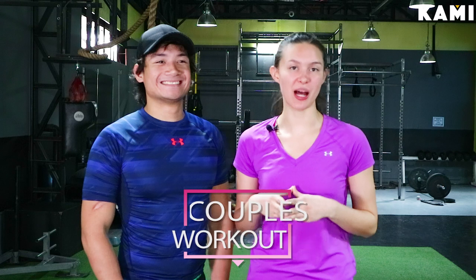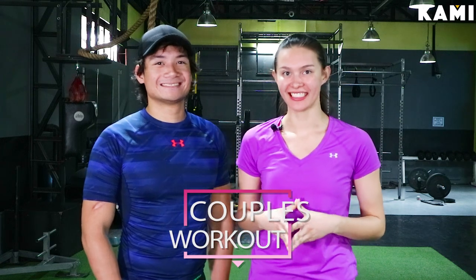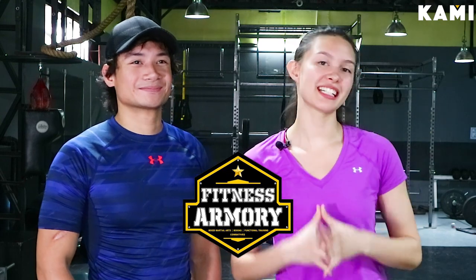Hey everybody, welcome to BeKaMe for the couples workout at home. My name is Christelle. My name is Coach Gab. We are going to be doing a couples workout for you guys today. My background is I'm a national soccer athlete and also a national basketball athlete in Canada. My background is I'm a sports science graduate, a certified functional strength trainer and a gym owner. Welcome to Fitness Armory and let's get to our workout.